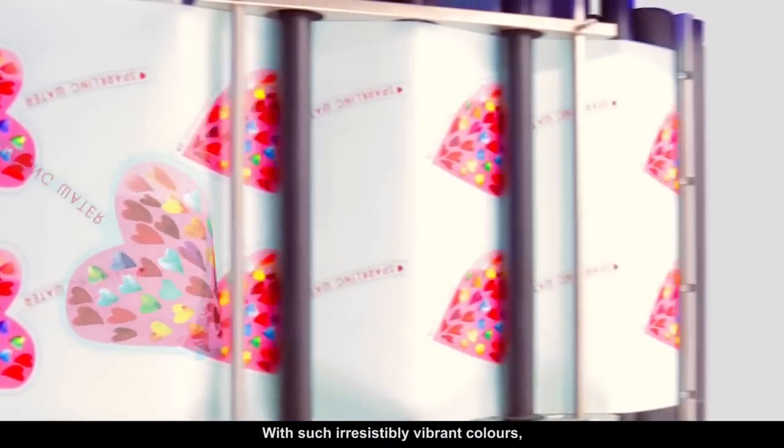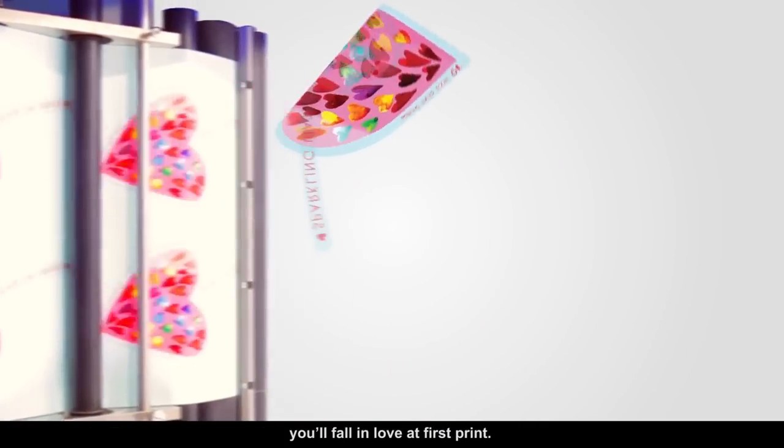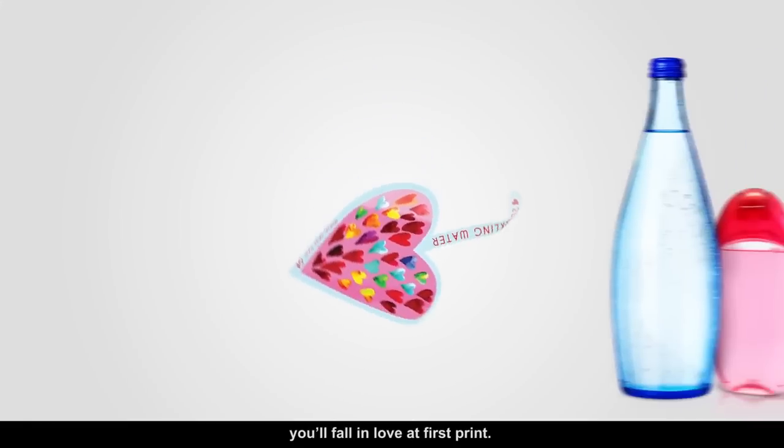With such irresistibly vibrant colours, you'll fall in love at first print.